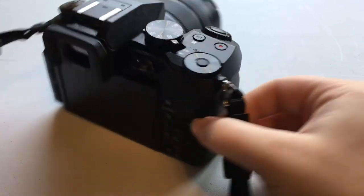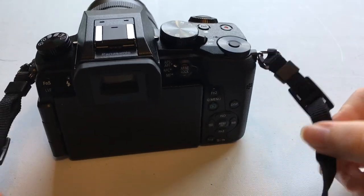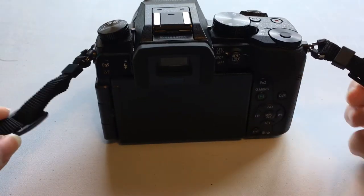And then boom — now you have your camera all strapped up. You want to do it on both sides.